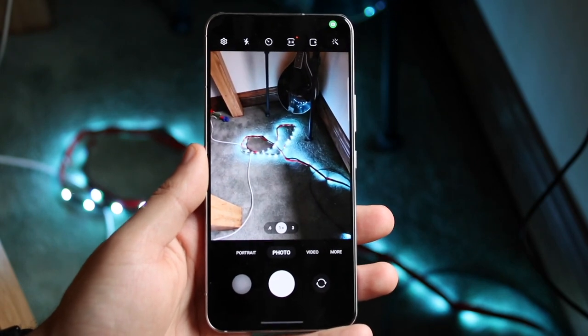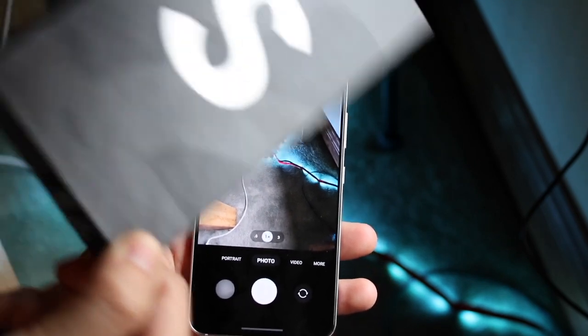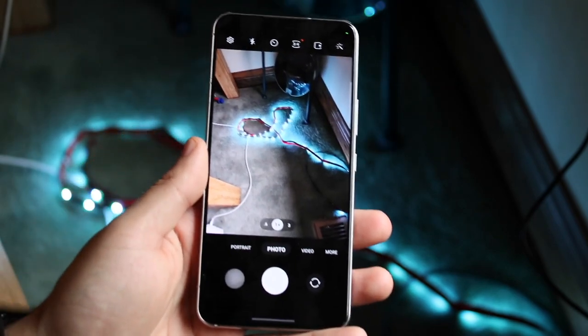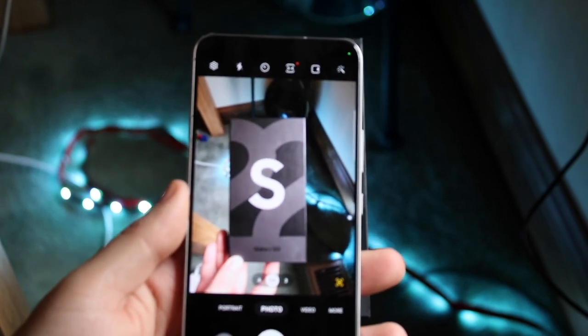Once you have it open, just like so, you want to go ahead and grab the document that you want to scan. In this case I'll go ahead and scan the box. Really what you want to do is grab any document that you have and input it right in front of the camera, like so.